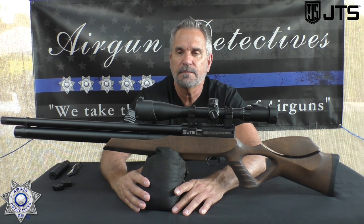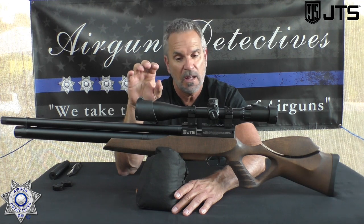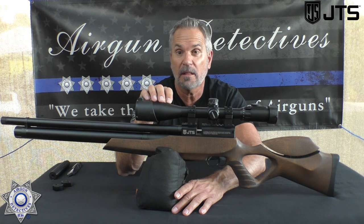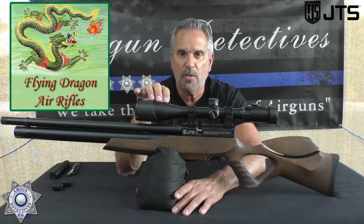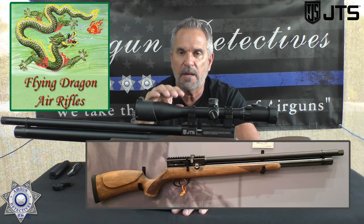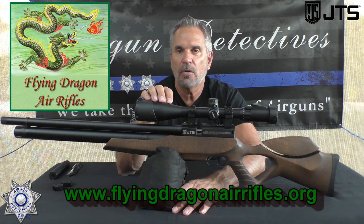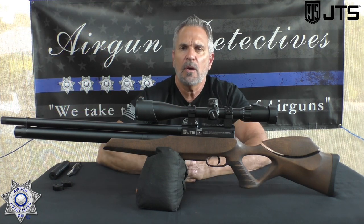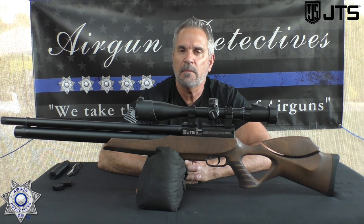Do I think this is the best PCP for the money? Absolutely. Guys, this is a five-star gun all the way — without a doubt. This could change the PCP industry, because in order to get a rifle with all of these features, you're normally going to pay a lot more. Our buddy Mike at Flying Dragon Airguns is going to be carrying these rifles. There's also a non-regulated version that would be great for hunting — very powerful and light — I'll feature that in the upcoming months. I hope you guys enjoyed this episode of Airgun Detectives. This is where we take the mystery out of the air gun. Until next time, I hope you get a lot of shooting in. Hope your families are all safe and healthy — God bless you. Take care.